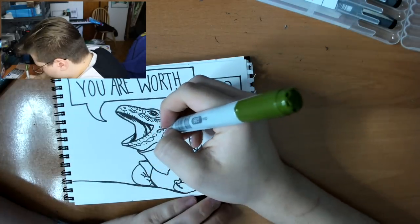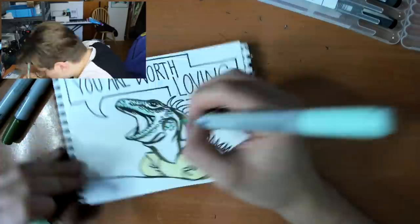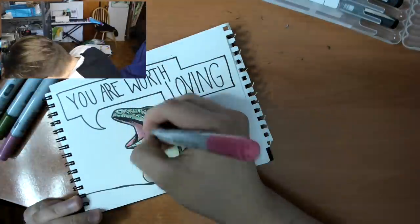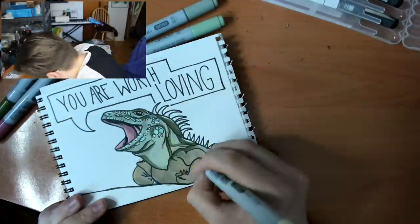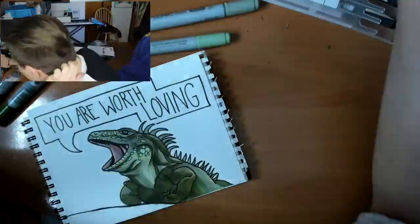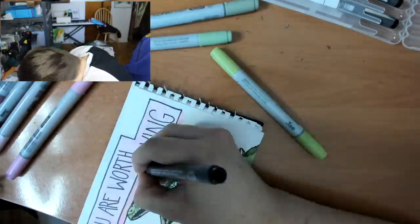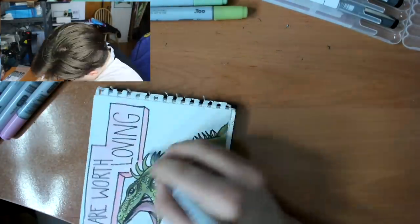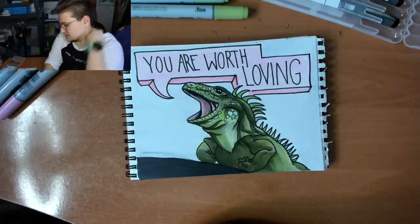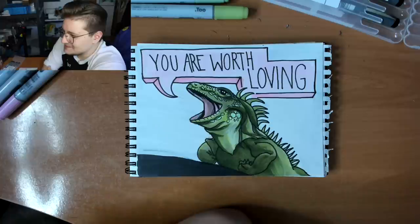I'm not exactly sure what color lizards are, but we're going to go with green. A positive affirmation lizard says — I don't know if that's something that resonates with anyone else, but for me that's important, because I started to believe that I was not worth loving, not worth time, not worth effort, not worth anything. So here's my positive affirmation lizard. I hope that he reminds you that you matter.